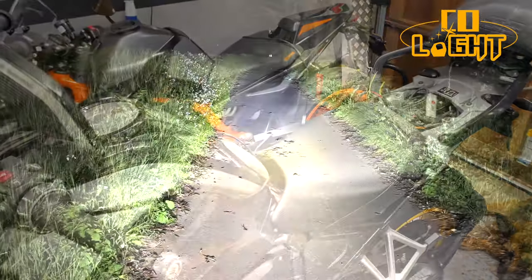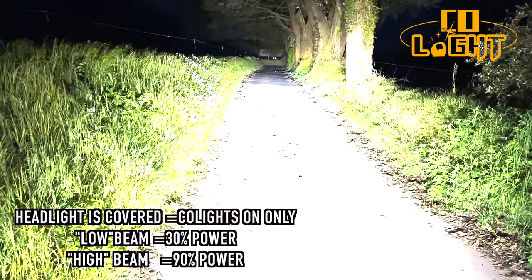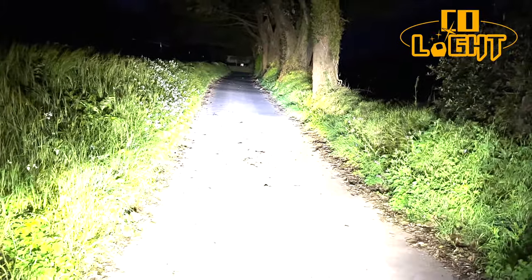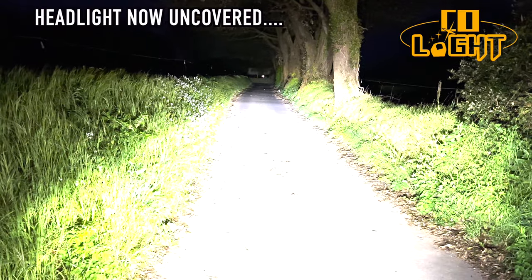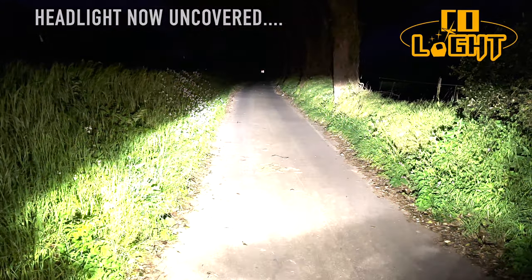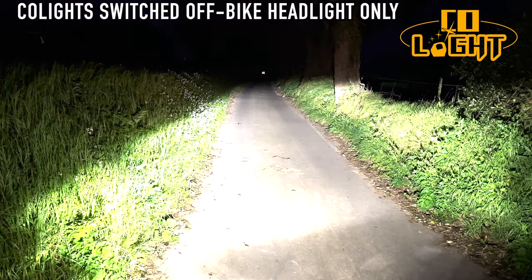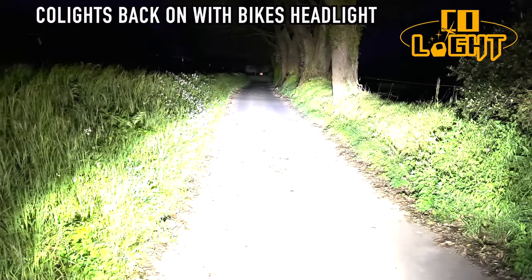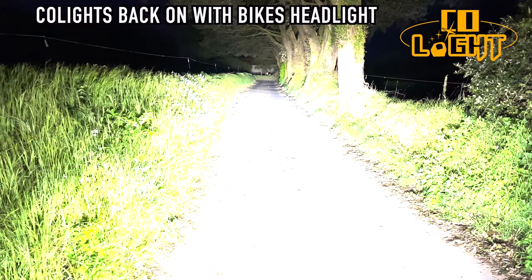High, low, high - very good. Here comes the headlight. That's the lights off, that's the lights on high, lights back on - that's the bike's headlight, that's the cubes. Very powerful.